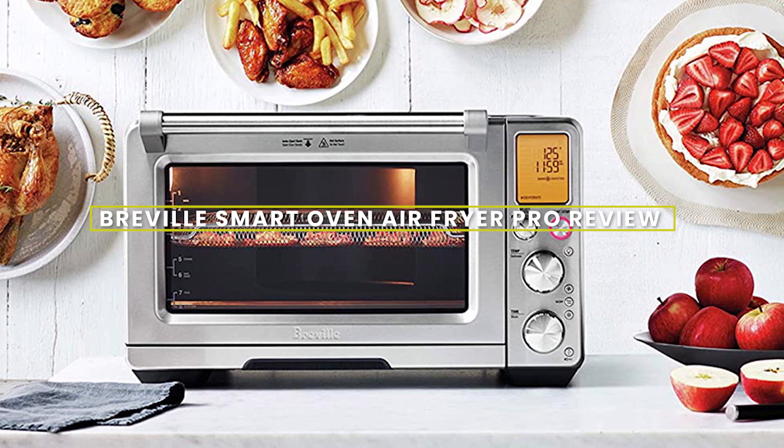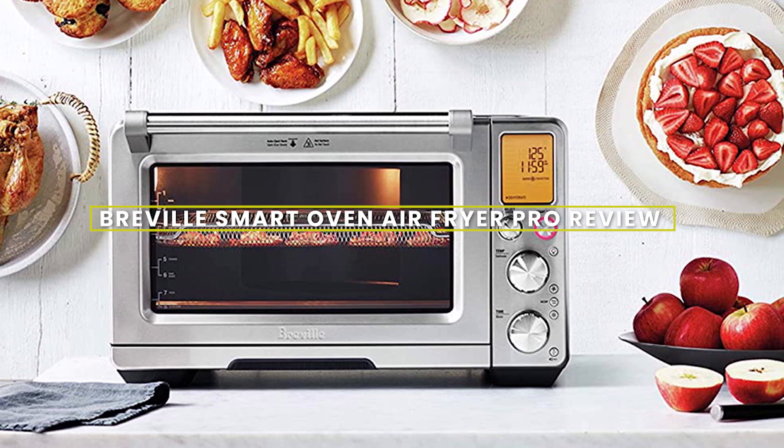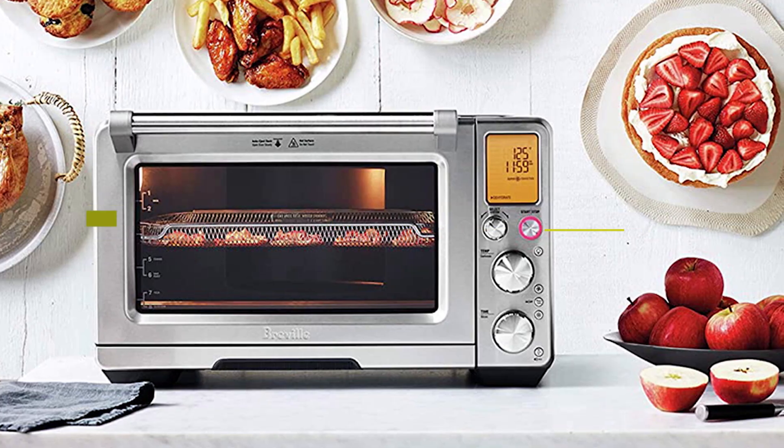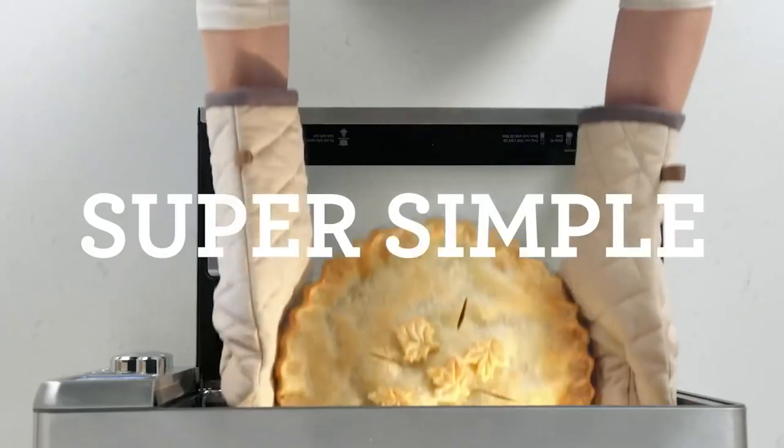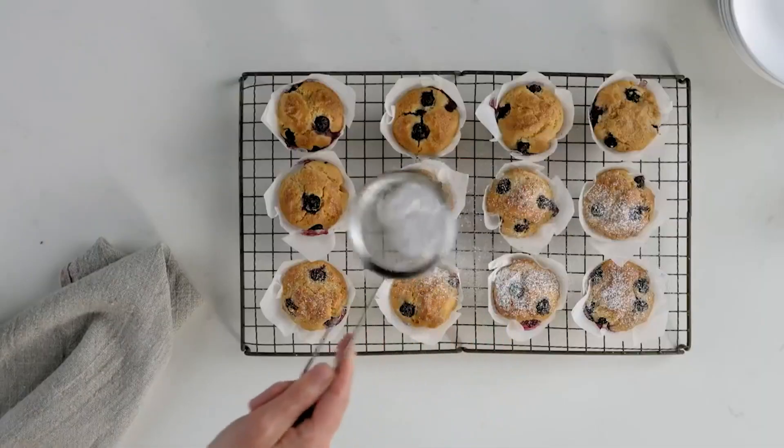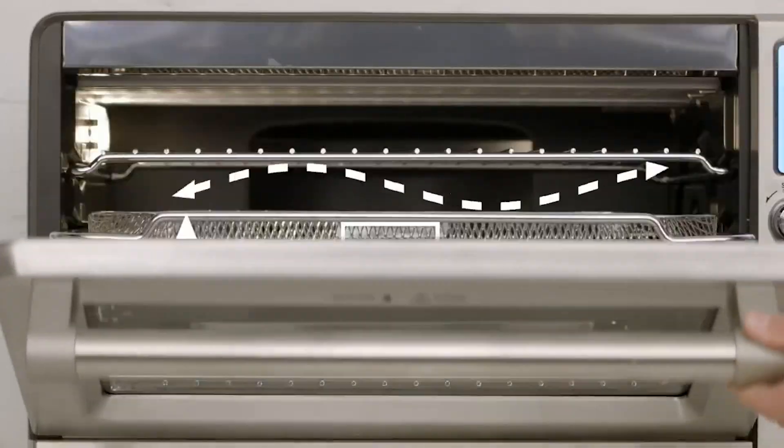Hello, and welcome to today's review on the Breville Smart Oven Air Fryer Pro. In this video, we'll be discussing the features and benefits of this appliance and whether or not it's worth the investment. So sit back, relax, and let's get started.